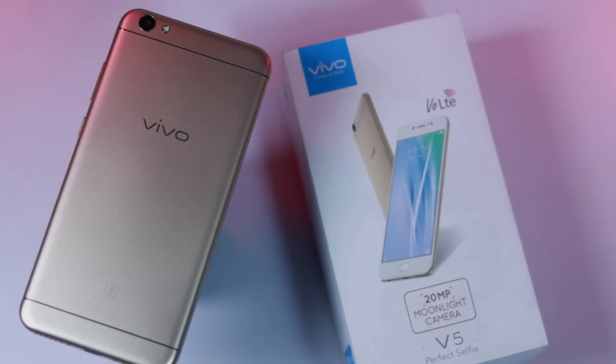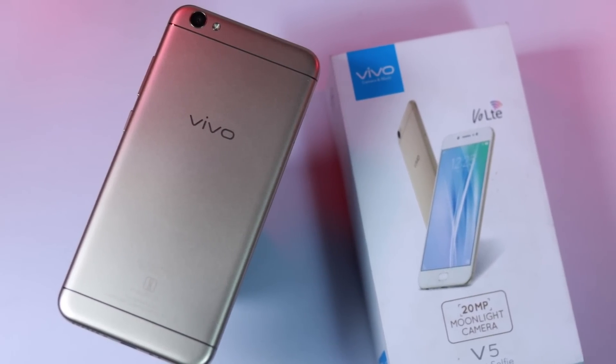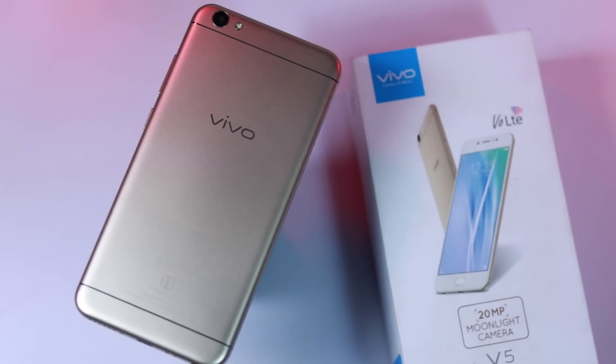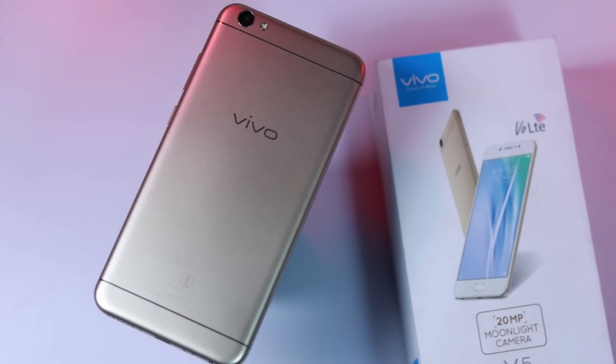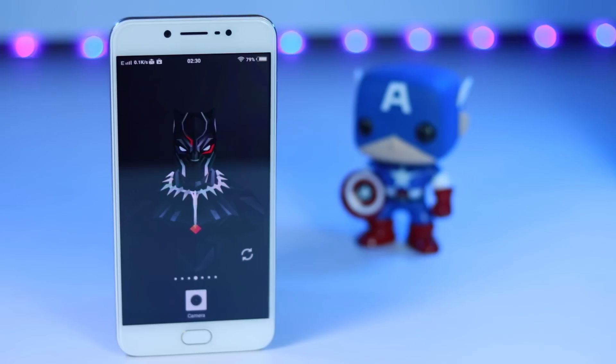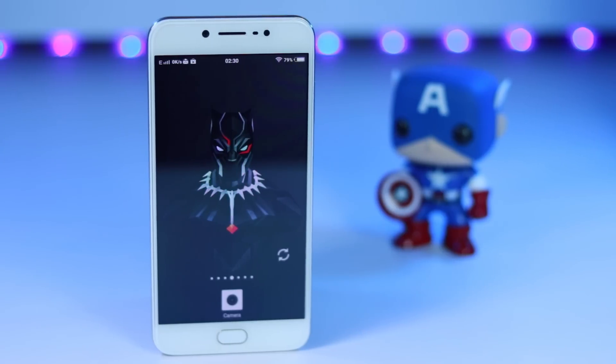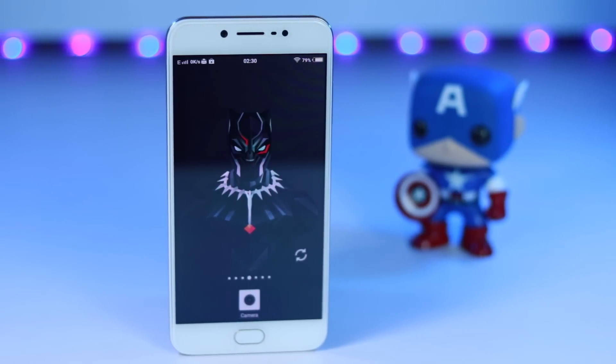I truly have mixed feelings about this phone — you can't say it's a good phone or a bad one. As it's a retail phone, we can't even compare it with online exclusive phones. This phone is specifically designed to make people go crazy. It has all the right things to make people brag about it: iPhone's looks, a great front-facing camera, and decent battery life.